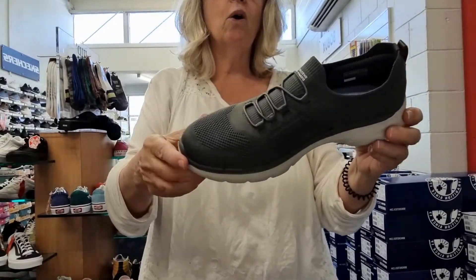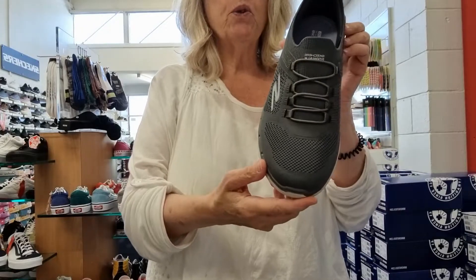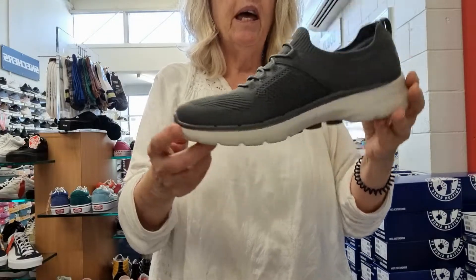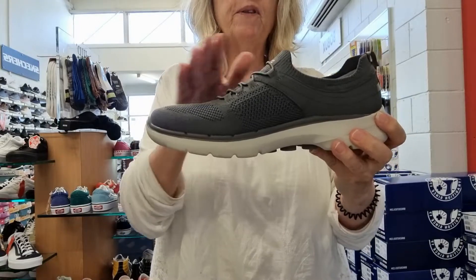This is a lovely little style with a nice, slightly different look on the top, which makes it more of a trainer sporty look. It is higher up the foot than some of them.